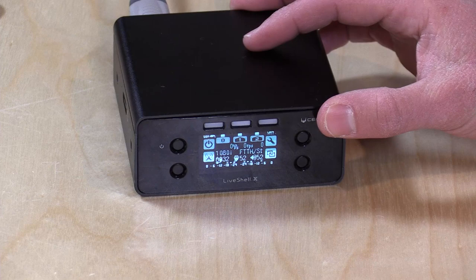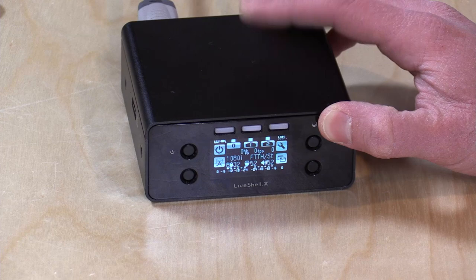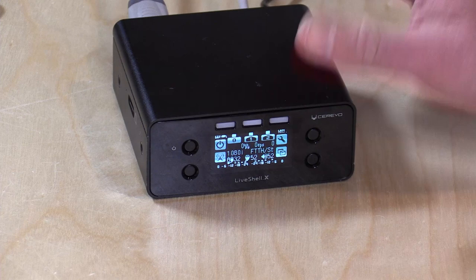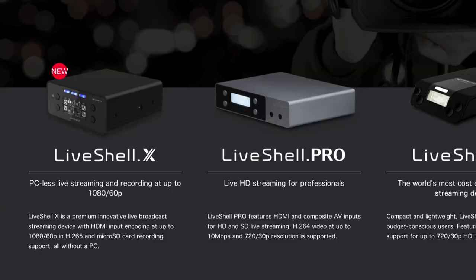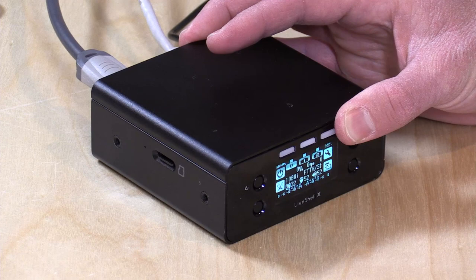They have a couple of different boxes in this LiveShell line. This is their top of the line box that costs about $700, so it's not cheap. But for people that are streaming professionally to a number of providers, having that flexibility in a box will cost you a lot less than a PC that could do the same thing. It has built-in scalers on board. They do have other products in their LiveShell line starting around $200 or $300 with less capabilities.